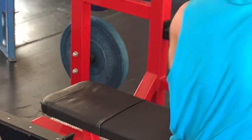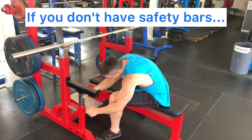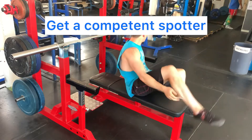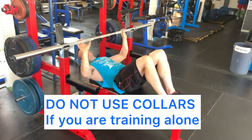Now if your bench doesn't have safety bars, that's okay — but please follow these steps to protect yourself. Number one: if you can, get someone to spot you. If no one's available to spot you, do not use collars.